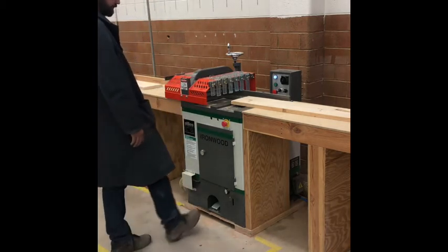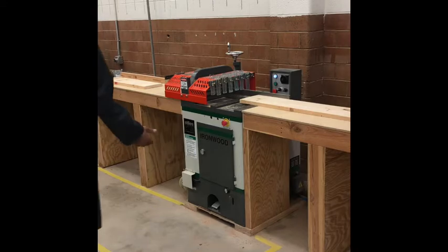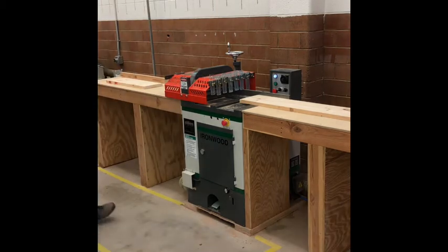Hands off — use your foot to activate the saw when you're ready. So if you have a board that's 30 inches and you need to cut it at 24, you end up with a little scrap piece underneath there.